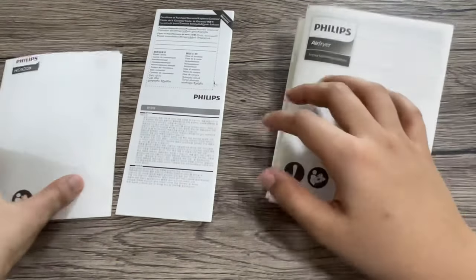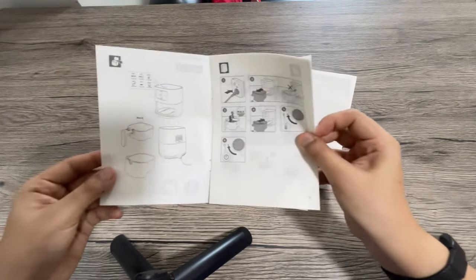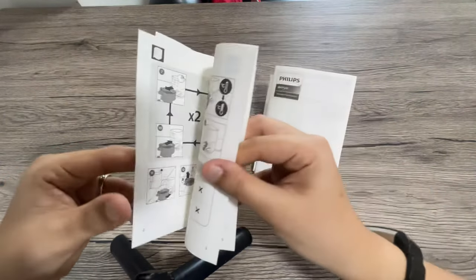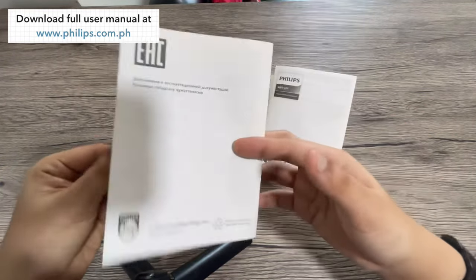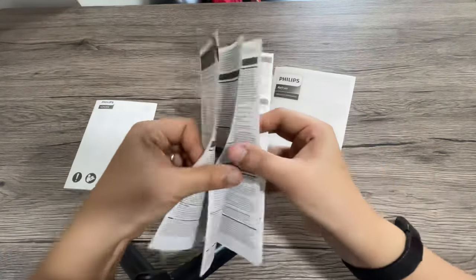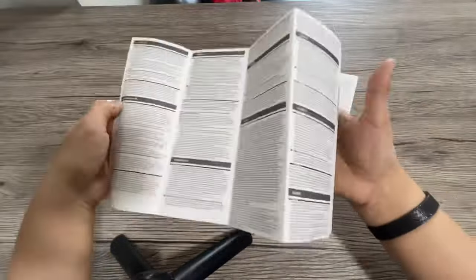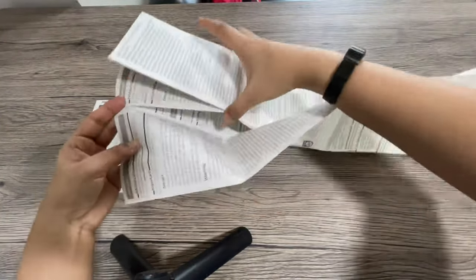Let's quickly take a look at these papers. First, we have an illustrated guide that pretty much shows you how to use the product already. The full user manual can be downloaded from the Philips website as it's not part of the package. Next, we have the warranty certificate. And then finally, we have this multi-language information guide that I never really read, so let's just fold it back again.